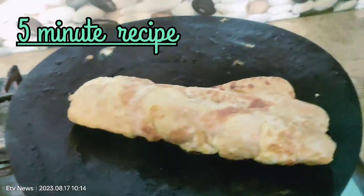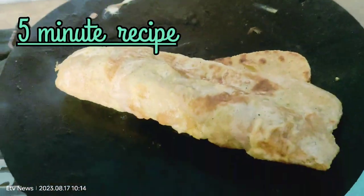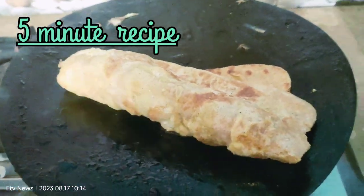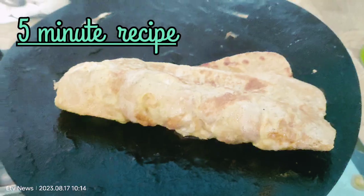How did you like this recipe today? If you like this channel, please subscribe and share it. Please leave a comment. Bye bye, thank you for watching.